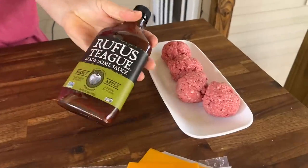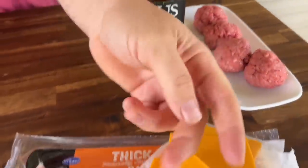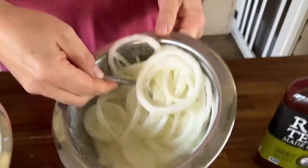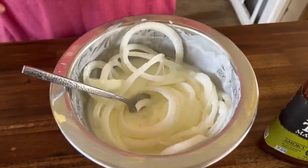Just saying that out loud got me feeling all kinds of good. Alright, first things first — we've got some ground beef for our burgers, good old Rufus Teague BBQ sauce, trying him out for the first time, some cheddar cheese thick cut, and thick cut bacon. For the onion rings, here are my buttermilk-soaked onion rings — they've been soaking for a couple hours. Let me show you how I did that real quick.